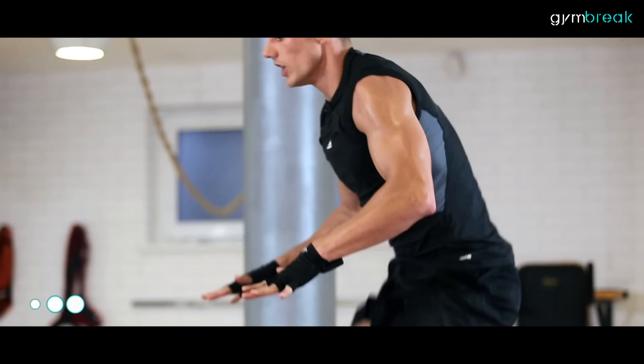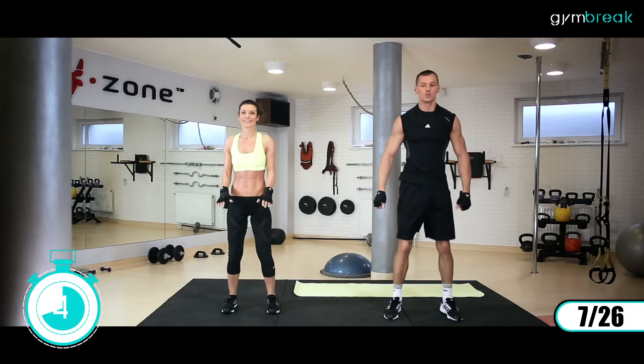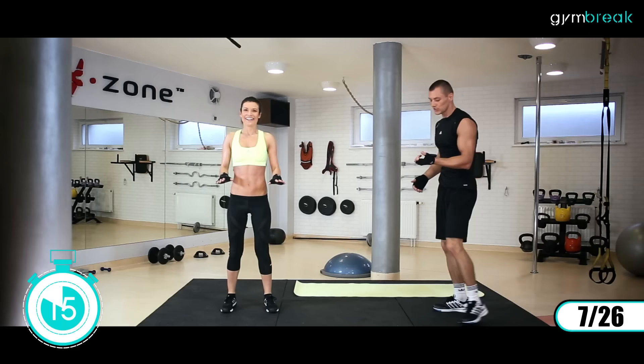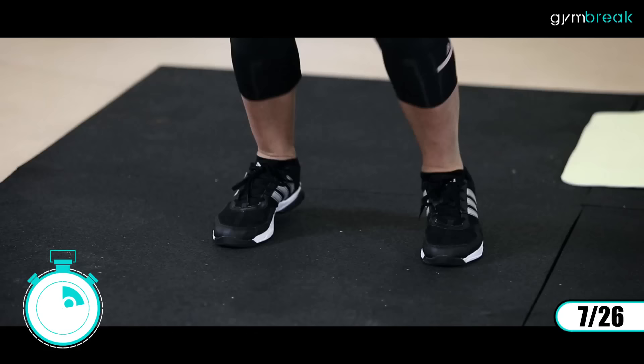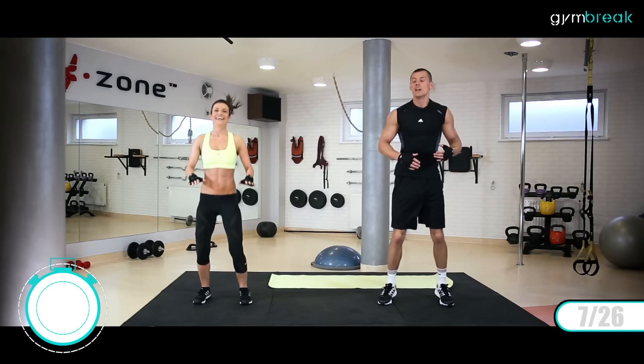Zaczynamy na stojąco. Kolejne mamy kangury – wyskok do góry, ręce wyprostowane, dotykamy kolanami do rąk, miękko lądujemy. Zaczynamy. Wysoko kolana, wysoko. Super, i góra. Dajesz, dajesz. Mega trudne ćwiczenie, świetnie ci idzie. Wysoko, wysoko. Jeszcze wytrzymujemy, pięć sekund, dajesz radę.